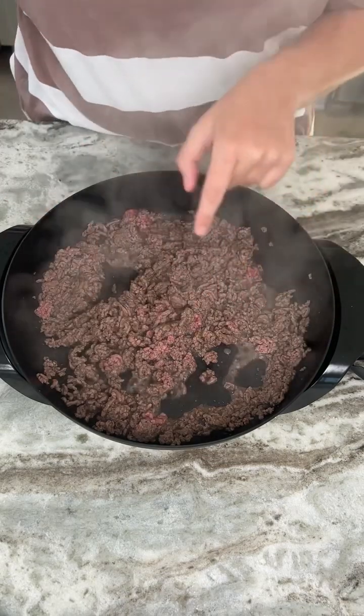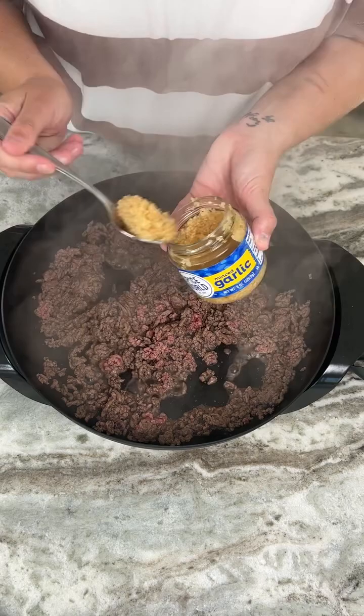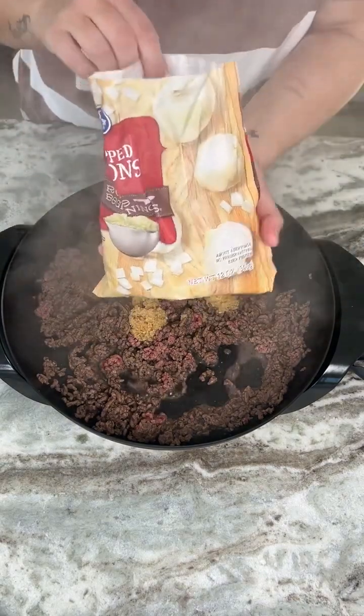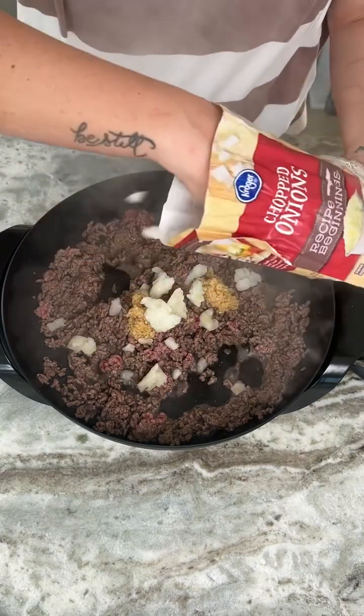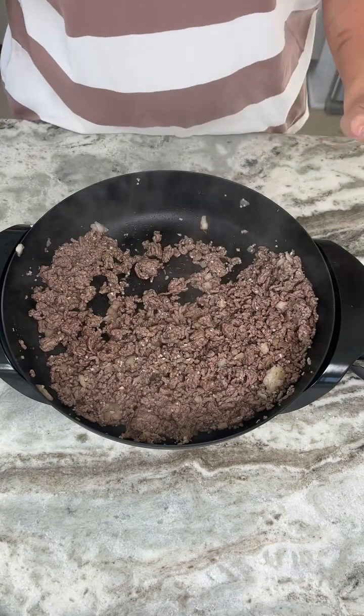Now that our meat is almost fully cooked, we're going to come in with some garlic — about two tablespoons worth. I'm also going to come in with some chopped onions. You can use fresh onions if you like, but just for time's sake I'm going to use frozen. Now we're just going to set this aside and bring in our other ingredients.